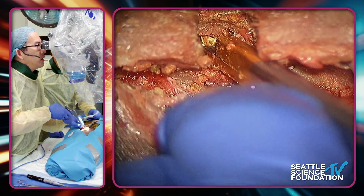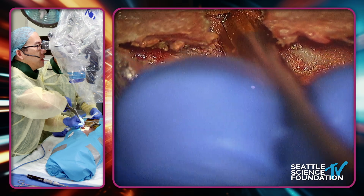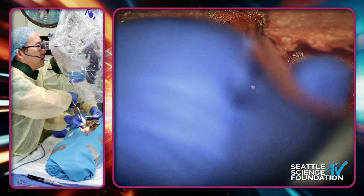See how I sneak under there? I try to do these quick bites before I actually see the thecal sac because I want to work as quickly as possible, but I really want to avoid any spinal fluid leak.